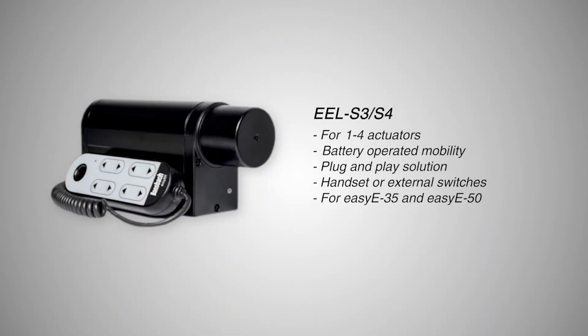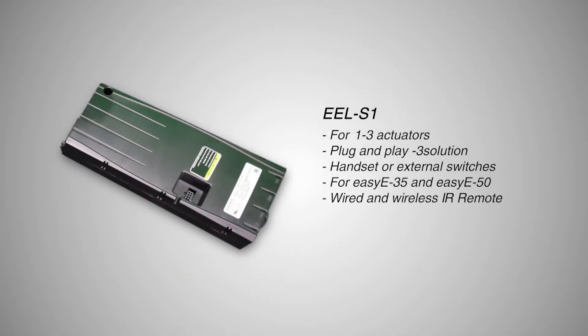EEL S3 and S4 controllers offer the ultimate mobility for 1-4 actuators on battery power via wired or wireless remote. Use up to 3 actuators with our EEL S1 controller on standard 120V AC power.